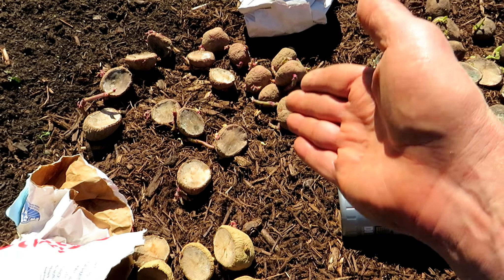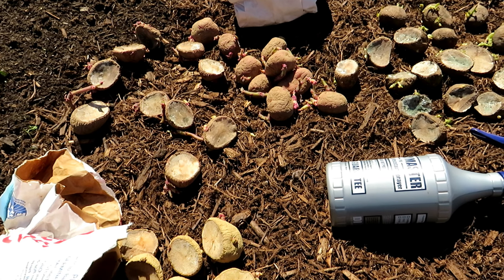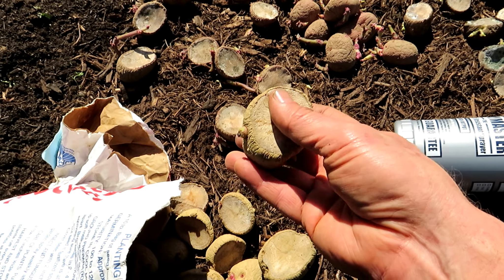I also did a video on splitting these potatoes in half and letting them scab over for five days in the house so that you can plant them. They should look like this, where you don't have any kind of mold or fungus growing on there.